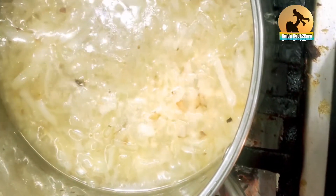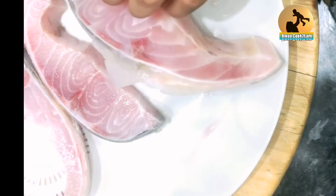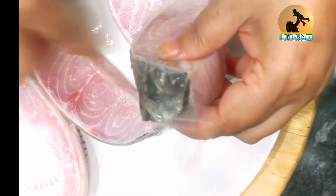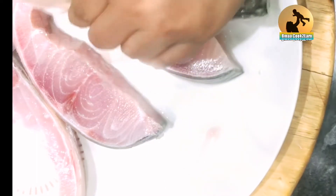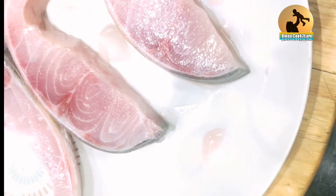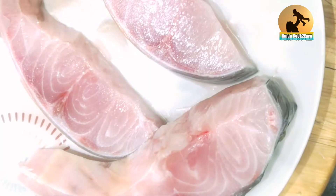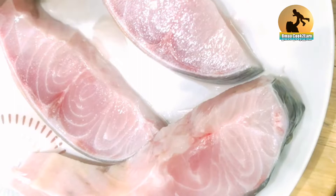You heat the onions until they're brown, then add water and leave it covered for about 10 minutes. While the onions are cooking, we prepare the fish. This is shop-bought fish, sliced with a machine. I cut off the scales and then cut the pieces in the middle so they're a fairly medium size.